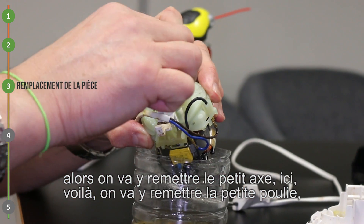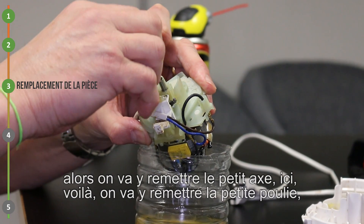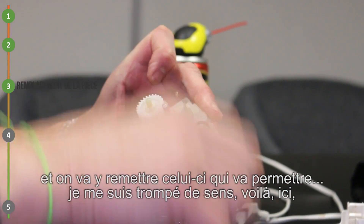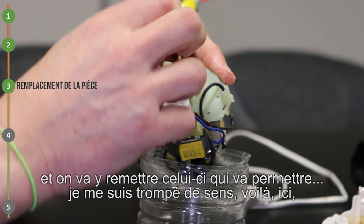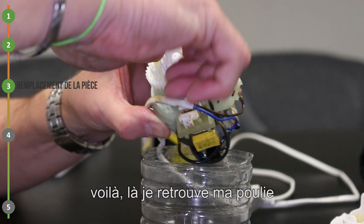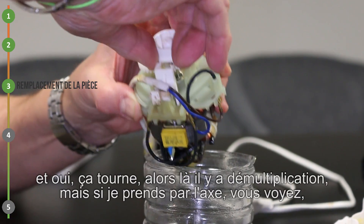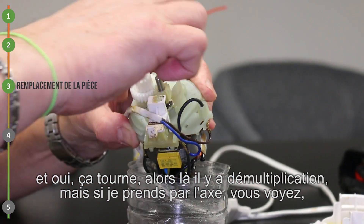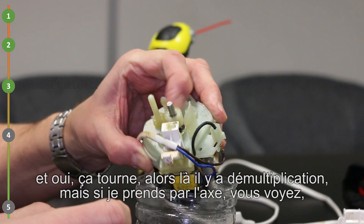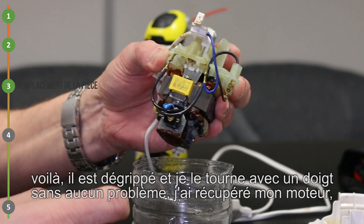On va y remettre le petit axe. On va y remettre la petite poulie. Et on va y remettre celui-ci, je me suis trompé de sens. Là je retrouve ma poulie. Et oui, ça tourne ! Il y a des multiplications. Mais si je prends par l'axe, vous voyez, il est dérouillé et je le tourne avec un doigt sans aucun problème. J'ai récupéré mon moteur.